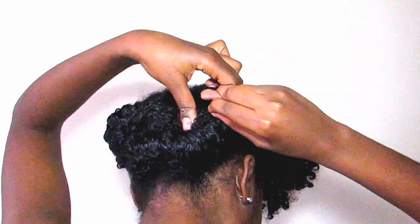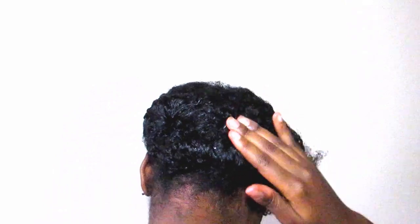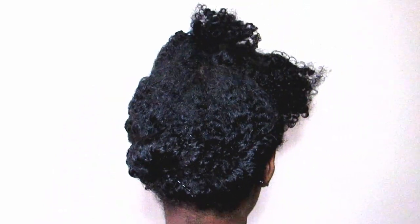So the back should look something like this. If you want a more sleeker look, feel free to take your time when placing the bobby pins. However, for me, this is just a quick updo so you will see a couple of the bobby pins showing.